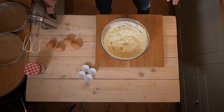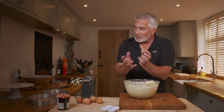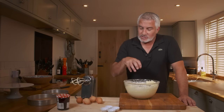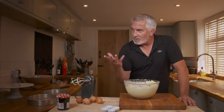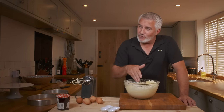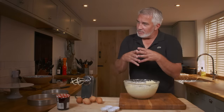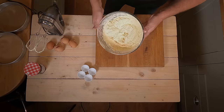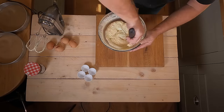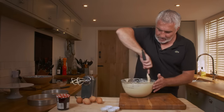Why would it curdle? Sometimes it curdles if you add too much egg into a mixture — it goes quite mottled. Some mixtures, like a muffin mix, look like you've added too much egg because it starts to break apart and the fats begin to split. You can bring that back by adding a little bit of flour and carry on mixing, which will congeal all the mixture together. You end up with a beautiful light, smooth mixture like that — it's good to go.